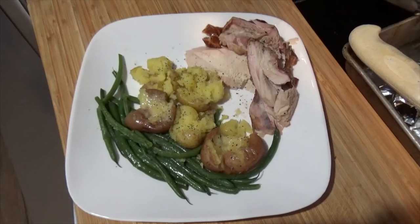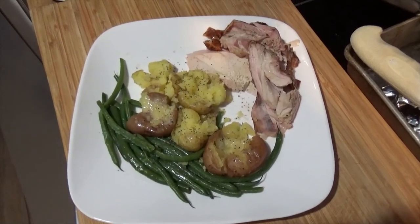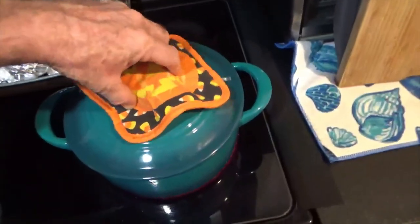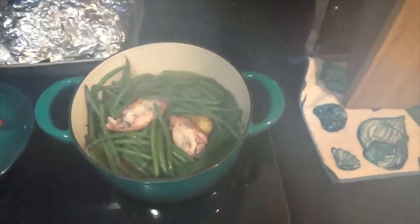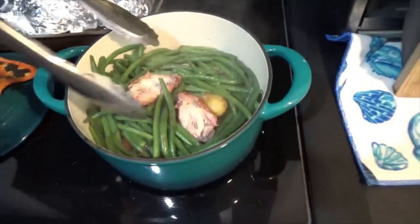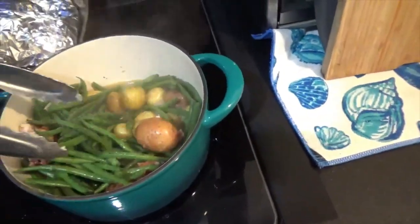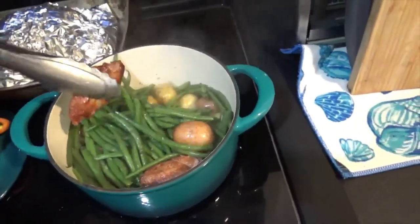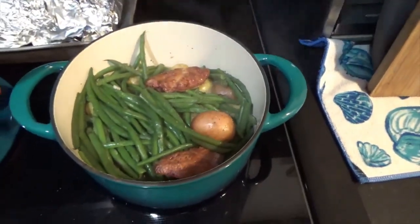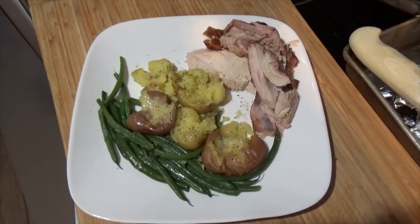Alright guys, that's it - that's all you get. We'll see you on the next one, have a good week, happy Halloween, and there's dinner tonight. Here's our sides for our smoked chicken: green beans, new potatoes - cut off the chicken wings and throw them in there to make them real good. And there's dinner tonight.